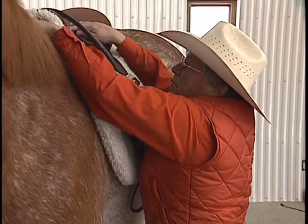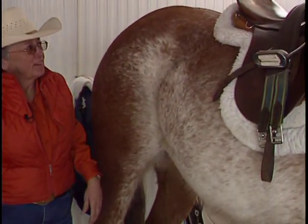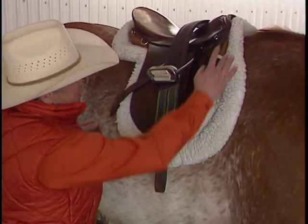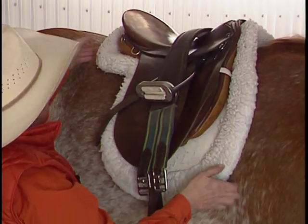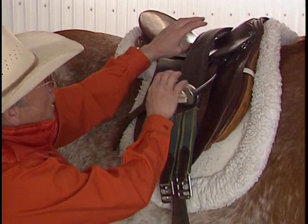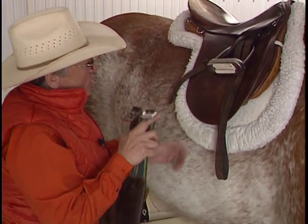When we get the saddle on top, we check to see that there is an equal amount of fringe showing on the numna, both in front and behind the saddle. We wiggle and jiggle to get it placed where we want. Make sure there's a little bit of an air pocket there so it's not going to bind on him. Once we're happy with everything on the left side, we come around to the right and again check that there's an equal amount of fringe all the way around — make sure nothing is stuck underneath, nothing is where it should not be.